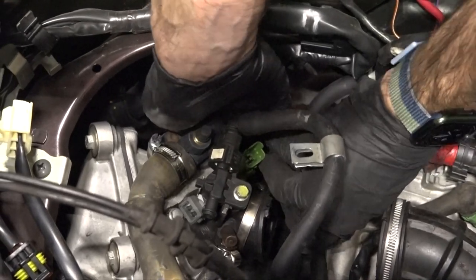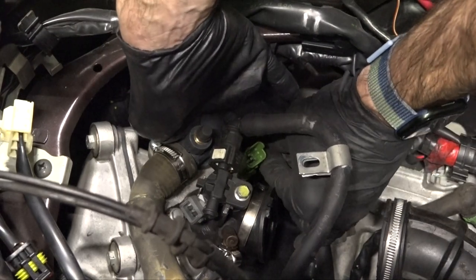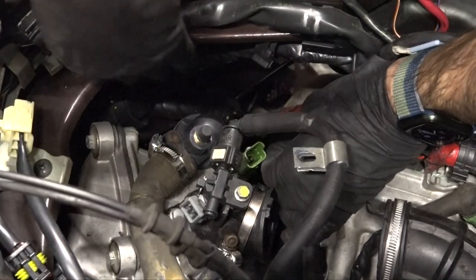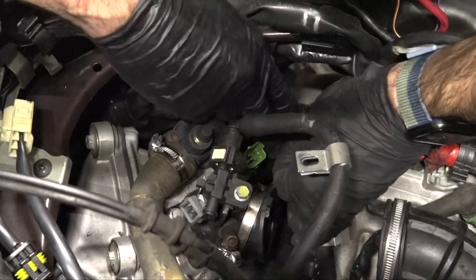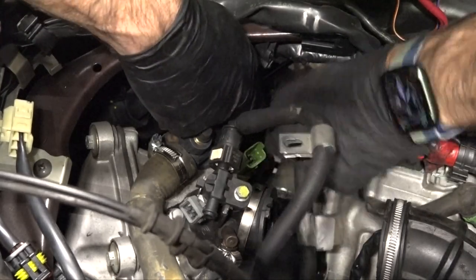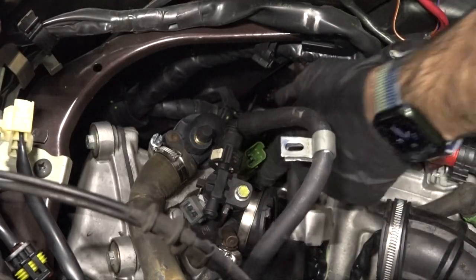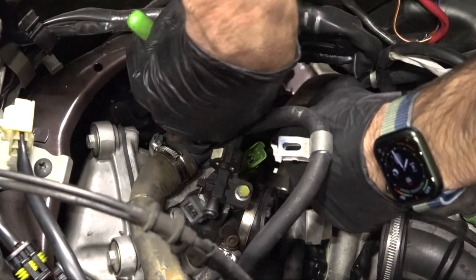So I'm fishing the zip tie through, feeding it through — it takes a little bit of dexterity to get that all fished through there. Go ahead and tighten it — but don't tighten it so much that it collapses the hose. Then cut that excess zip tie.